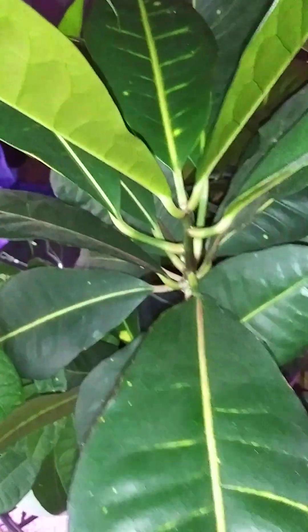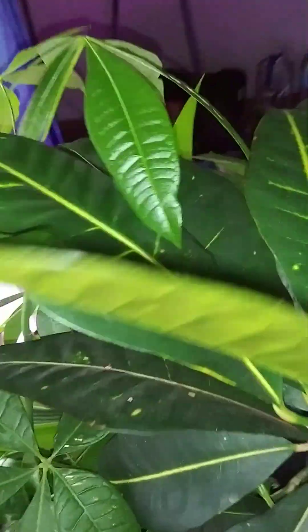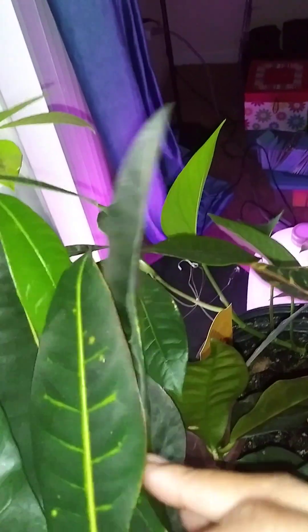These are more new leaves — see how they're kind of plain? But the really new ones are the glossy ones. Let's see if I have any really glossy ones in there. Not really.